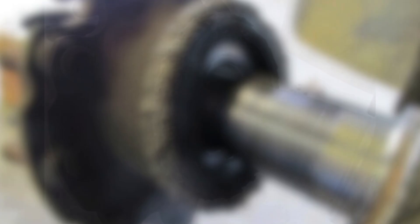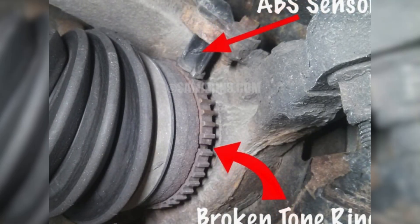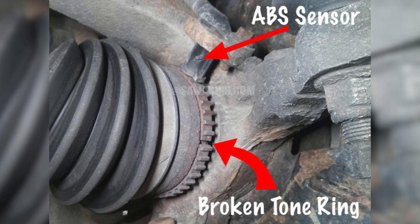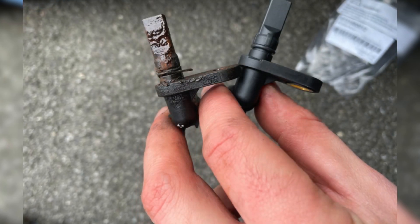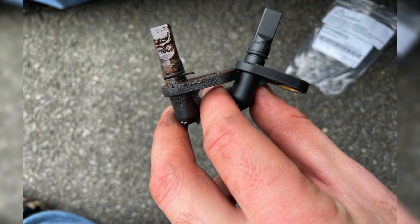dust, or road grime. And sometimes it's not just dirt — it could be damage to the sensor or the ring itself. That's why it's worth taking a few minutes to inspect them closely. If you spot any dirt or debris on the sensor, wipe it clean so it's spotless. Once it's clean, restart your car and take a look at your dashboard. In many cases, just cleaning that sensor is all it takes to get rid of the warning light.